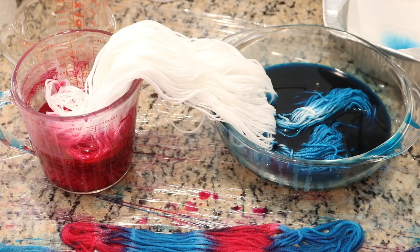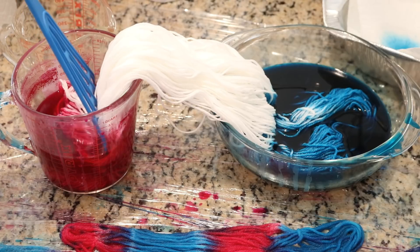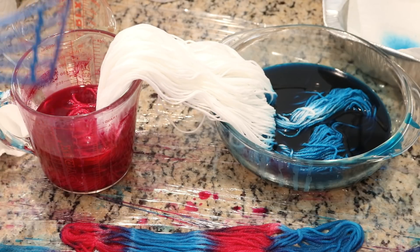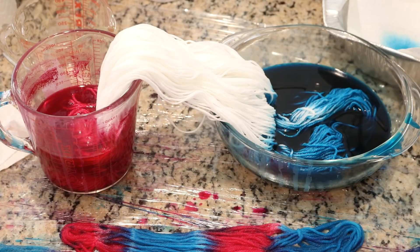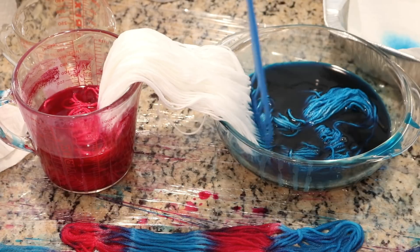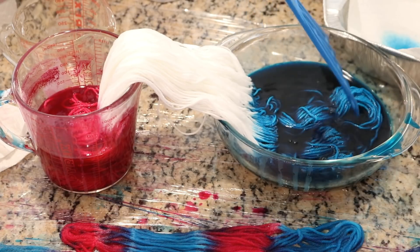These dyes I mixed initially each had about three cups of water and three tablespoons of salt in with almost an entire packet of dye. I used this to hand paint some other yarn.